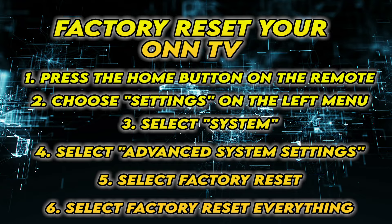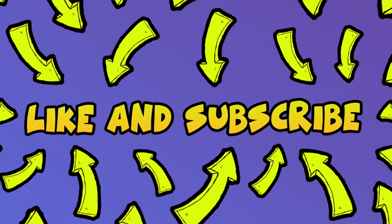I really hope this will solve your problem. Please leave a comment down below if you have other solutions. And don't forget to subscribe and leave a like — it's really helpful. See you in the next one!